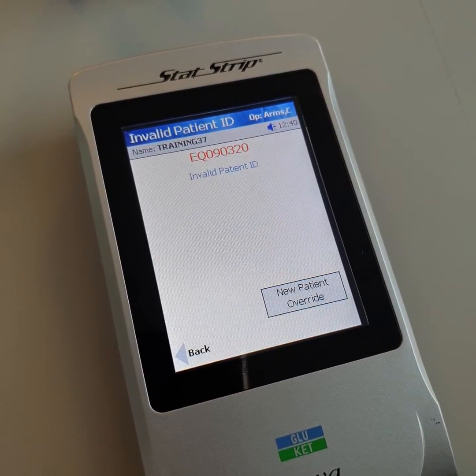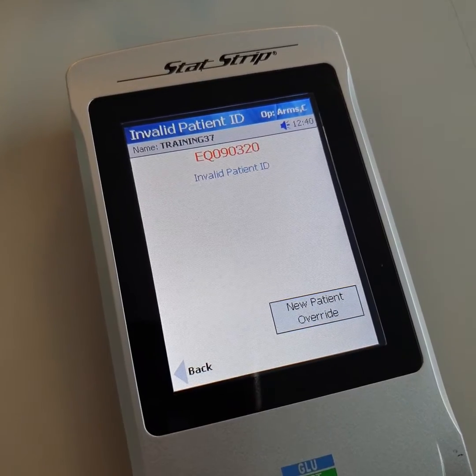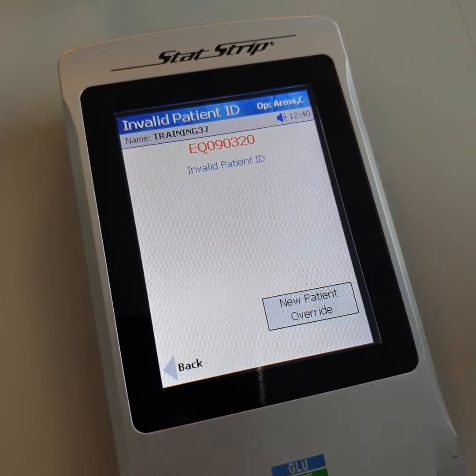Click accept. If the invalid patient ID message appears, please click new patient override.